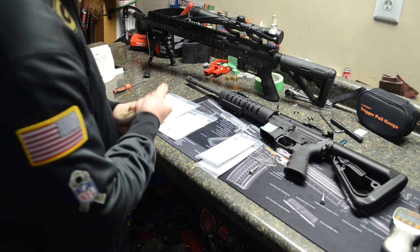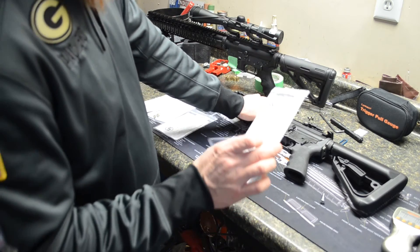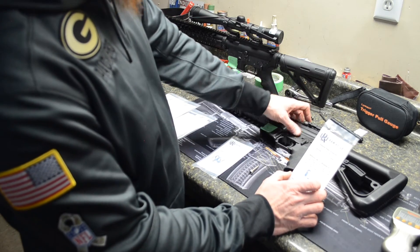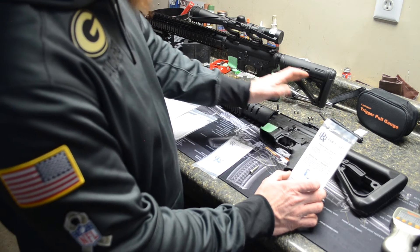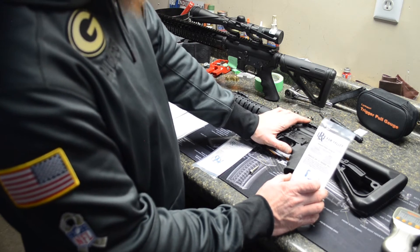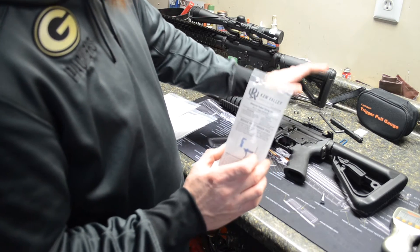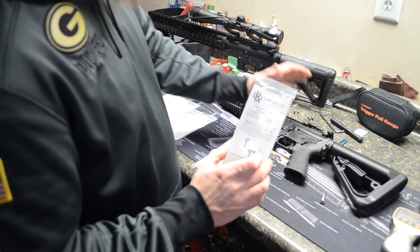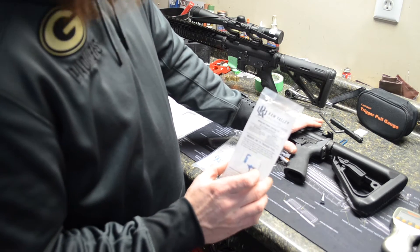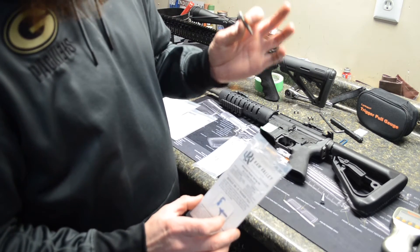Alright guys, so to recap what we did this evening. In our first AR-15 we put a Kull Valley reduced power spring kit in. The stock Anderson Manufacturing springs produced a trigger pull of six pounds 13 to 14 ounces — somewhere around that neighborhood. After we put in the spring kit we produced a trigger pull of four pounds 10 ounces. The trigger pulls very well. It doesn't feel too light. There's a good positive reset and a good positive crisp break. There's hardly any creep after we adjusted it out with the grip screw.